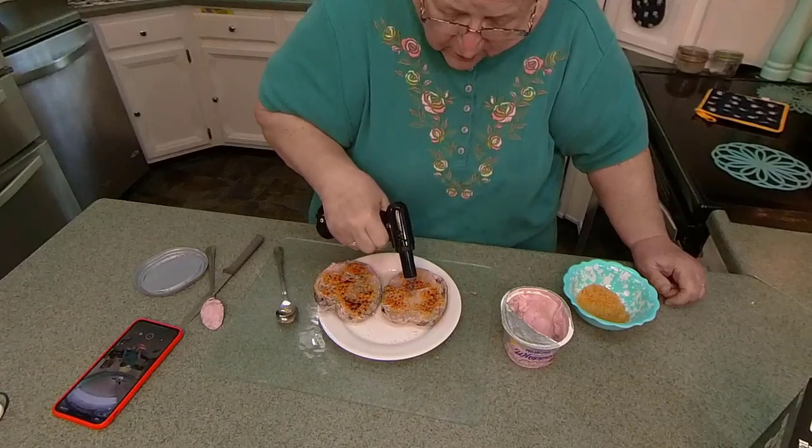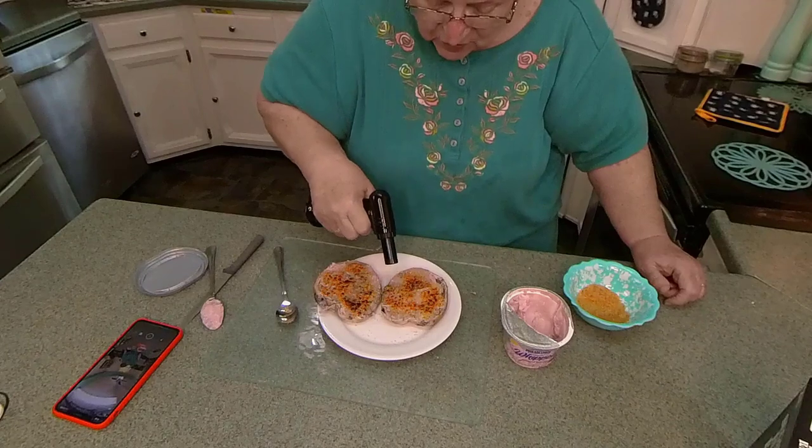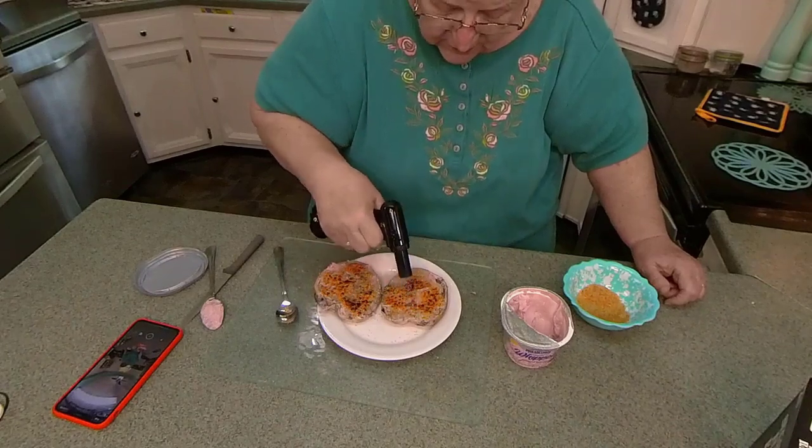Now white sugar colors differently. Actually, all sugars color a different way.